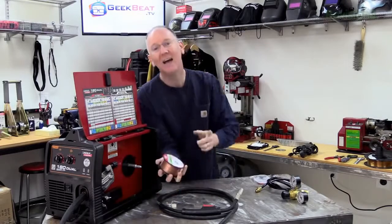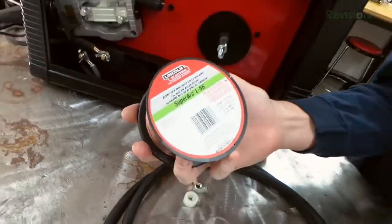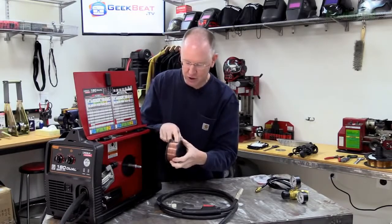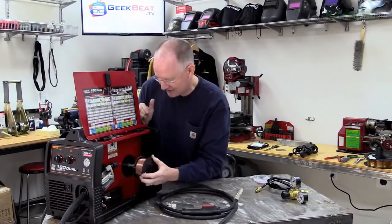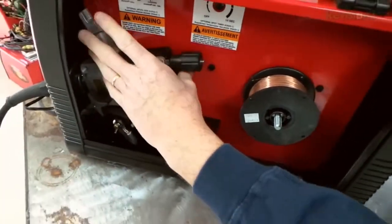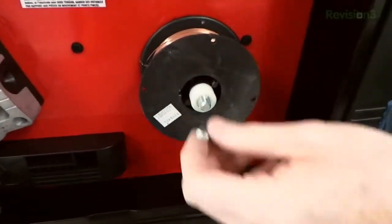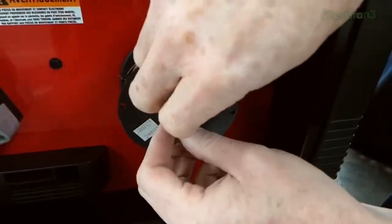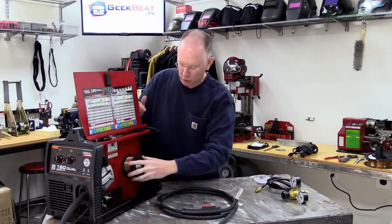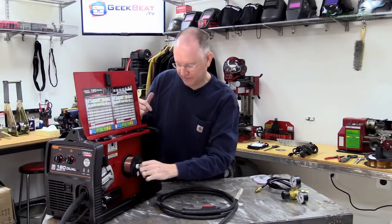Before mounting, note the welding wire size — this one is .025, which is very important for the next step. We're going to stick it right on the machine, puncturing the paper if needed, making sure the wire is coming off the top so it feeds into the little tube. Stick the little bushing and wing nut back on, and tighten it enough that it's firm but the spool can still rotate freely. It's spring-loaded, so if you tighten it all the way it won't move — that would not be good. Just firm is all good.